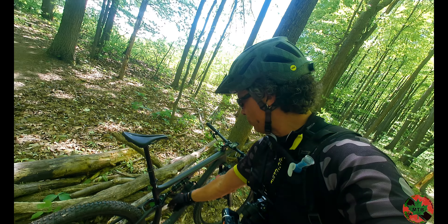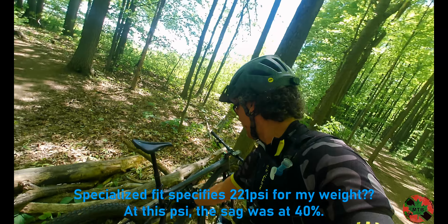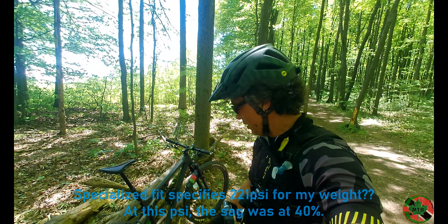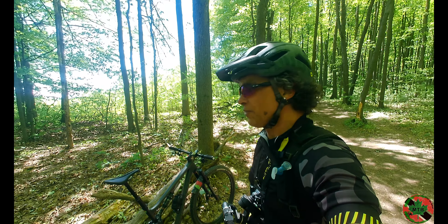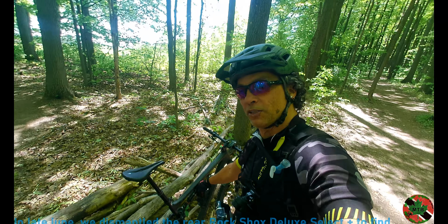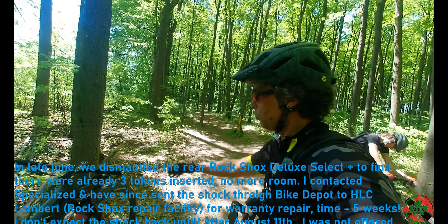One thing I'm still dealing with is the travel on this rear shock. I'm at 245 PSI and it looks like I'm still using almost 95% of the travel, so I'm going to push it up to maybe 255 PSI. I'm probably going to end up having to put a token in — I've said that before. Aluminum handlebars — I cut these down by about an inch.